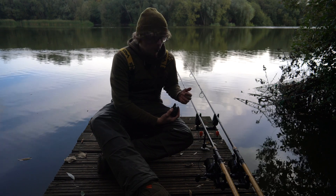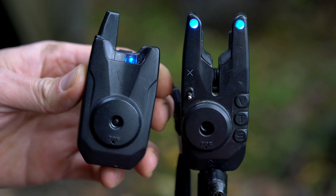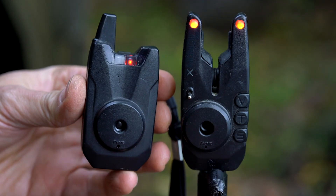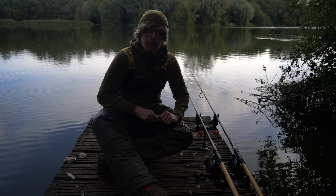You know exactly what rod is going off when. Say I had that one on red, that one on green, and that one on blue, and one of them went off — I'll be able to know, even if I'm zipped up in the bivvy with horrible weather, I can look at this and see what rod did what. There's also a jack out point on the back, so if you wanted to have illuminated hangers you can put them on as well.